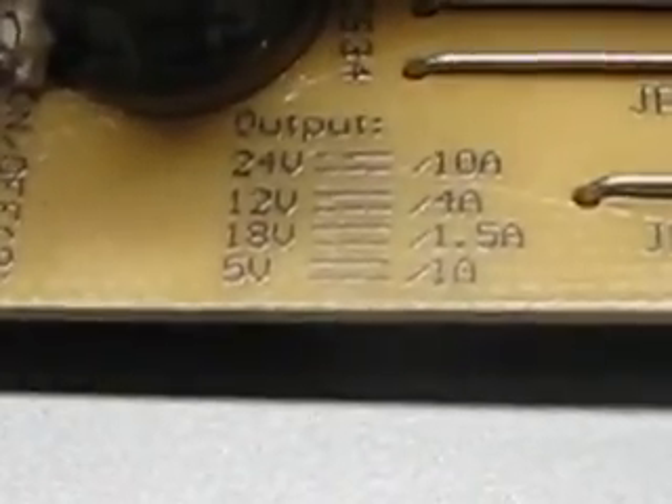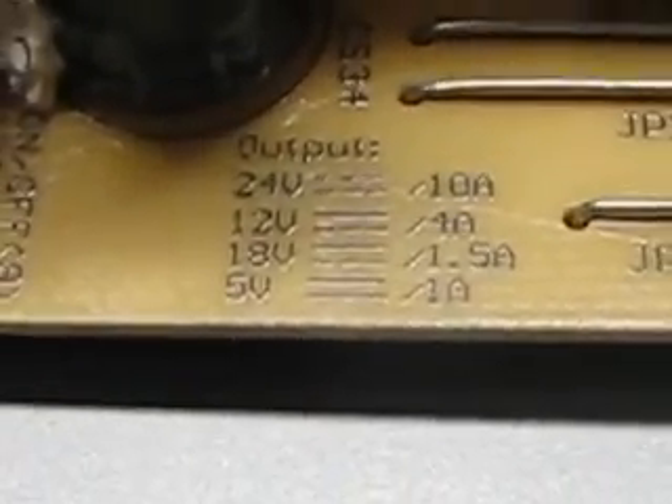Here are the outputs of each of the rails. There's a 5 volt rail right here for your electronics, and there's your pin outs for your other rails.